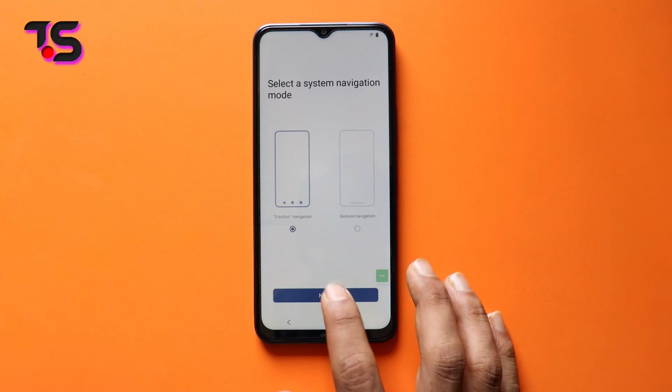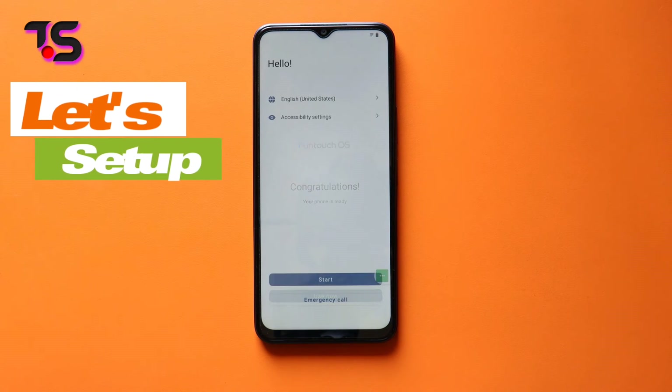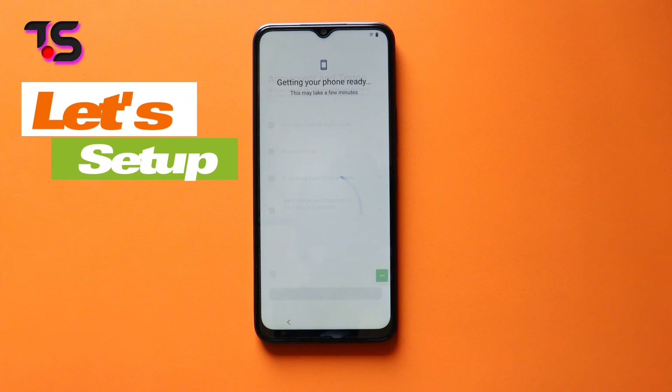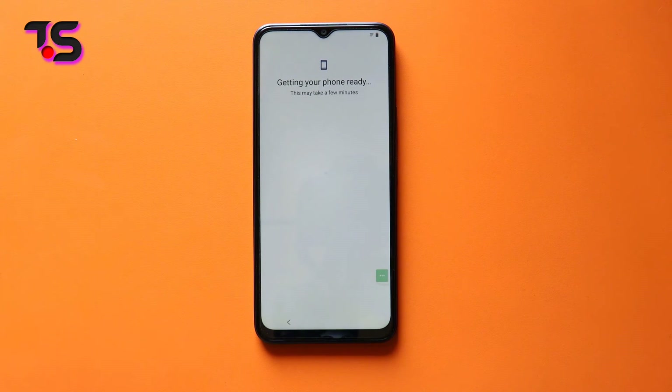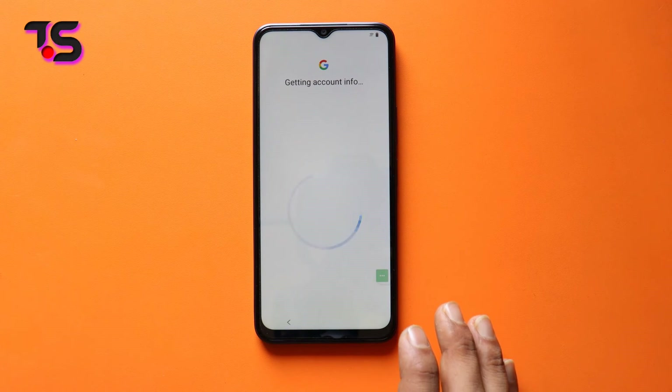You're now armed with the knowledge to bypass FRP on Vivo Y25 and Y27 with Android 12 and 13's latest security updates, all without needing a PC. A quick reminder: FRP bypass should always be done on devices you legally own or have proper authorization for.